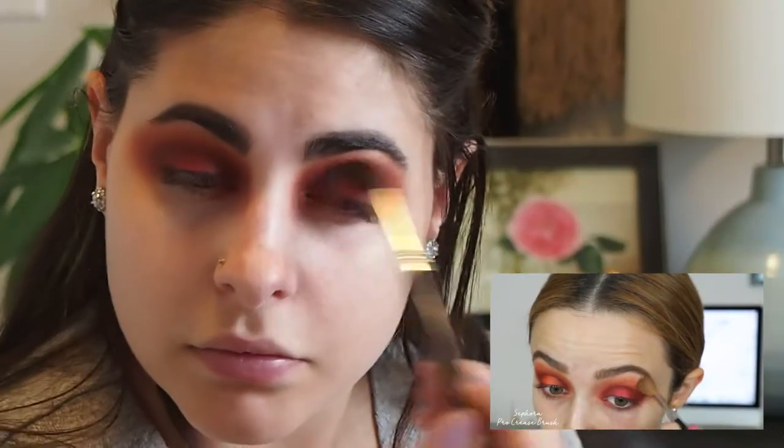Taking this dark shade, she's going to blend it in the crease area. I'm going back into that crease shade, blending and blending some more. She went back to that very first crease shade and did more blending — so much blending. Always go back and make sure everything is nice and blended.